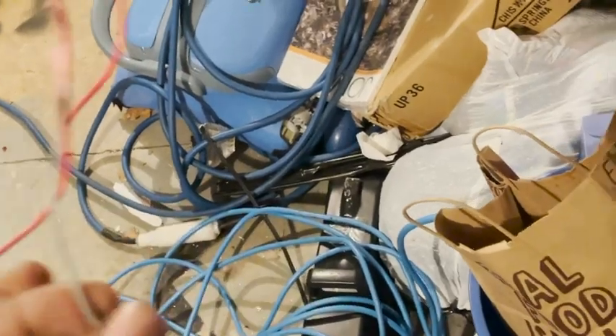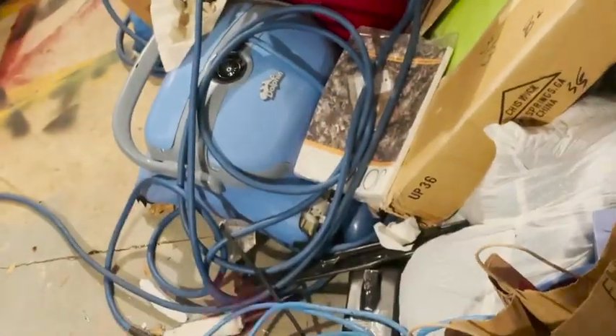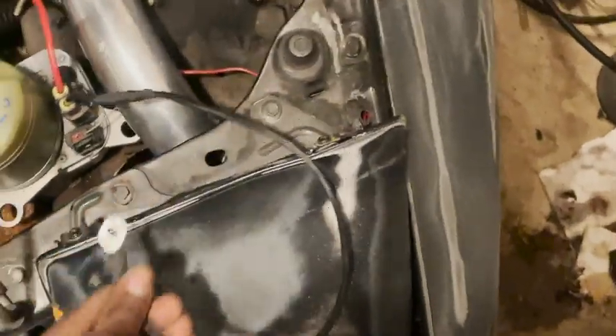I'm going to splice this into the signal wire to trigger the pump to come on. It might annoy me, and hopefully it doesn't drain the battery too much — this is temporary. I might put it on an independent switch. I'll do that real quick and then show you guys the wiring.